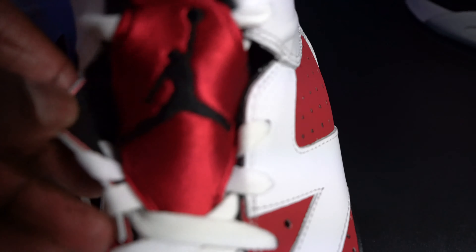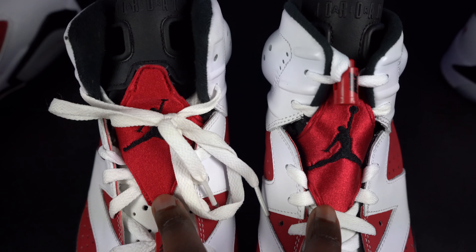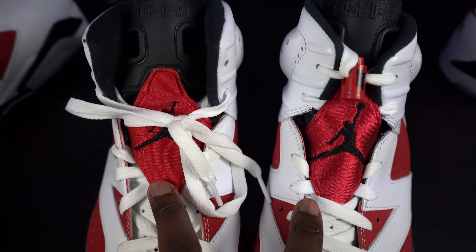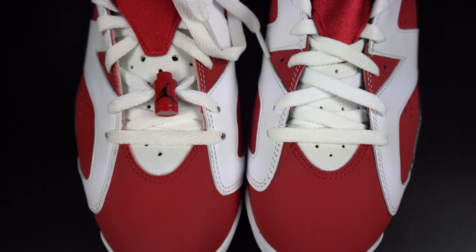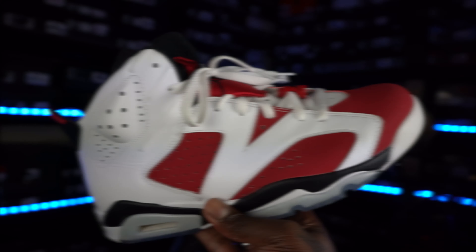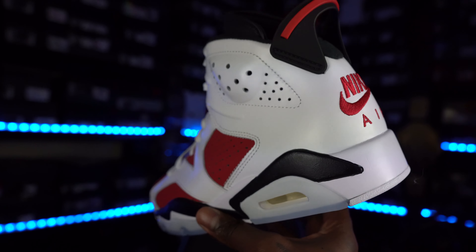Let's start off with the boxes. Right here we have the 2014 box and then we have the 2021 box. You guys can see they look pretty much the same. The only thing that's different is the label — the little black labels look pretty much the same, maybe just a tad bit different font. Colorway and everything the same, with this one having a different tag. On the inside you can see we have tissue paper — we don't have the black trash bag tissue paper — for the $30 increase from originally being $170 in 2014 to now being $200 retail. On the 2014 lace lock we have a Jumpman and nothing on the other side. On the 2021 pair we have the Nike and then the Jumpman on the other side.